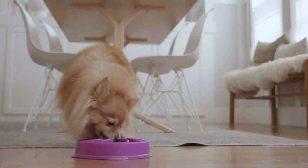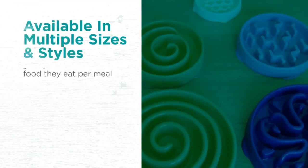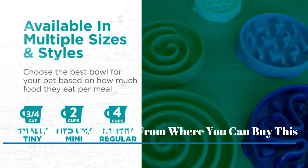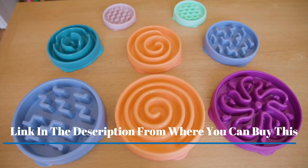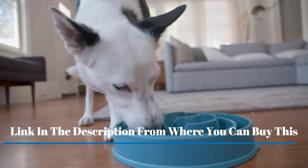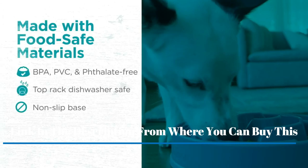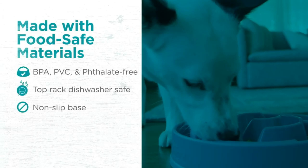Aligoods 2-Pack Silicone Slow Feeder Dog Bowls for large, medium, and small breed dogs. The slow feeder dog bowls are made of 100% food-grade silicone, with high temperature resistance of 230 degrees Celsius and low temperature resistance of -40 degrees Celsius.